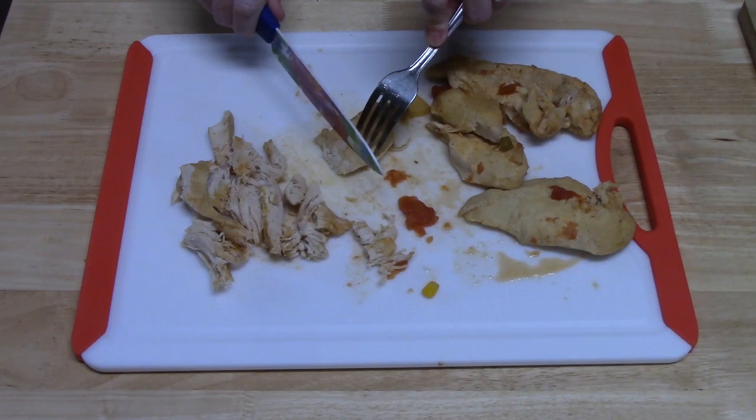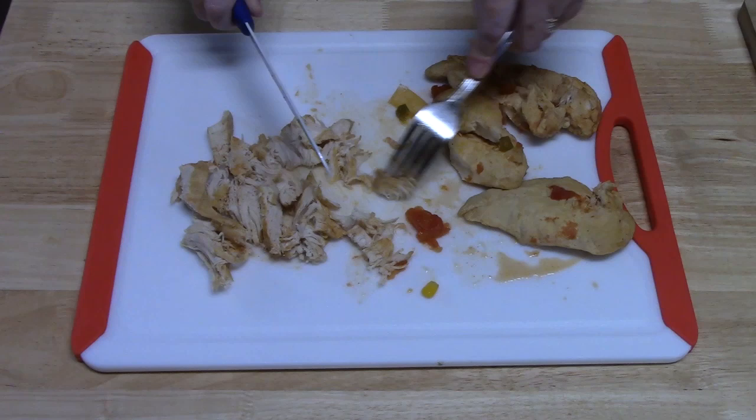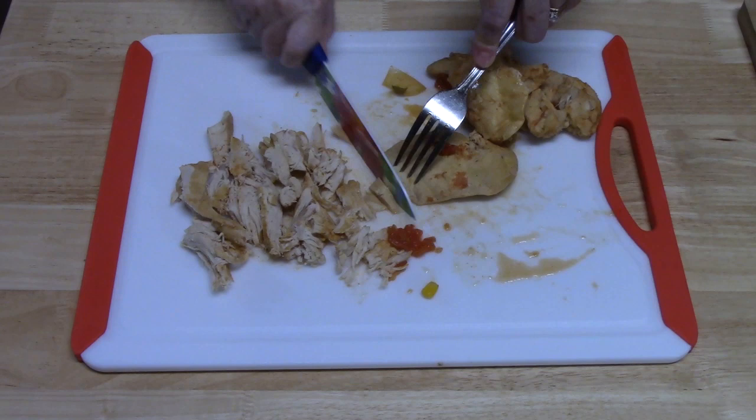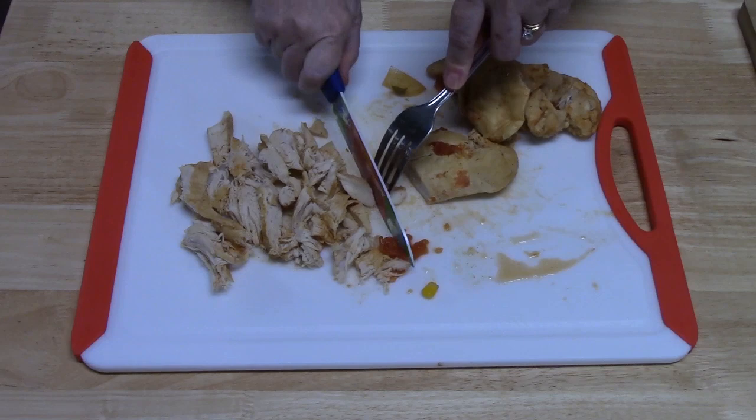I've just pulled the chicken out of the crock pot — it's nice and done. I'm going to cut it and shred it into bite-sized pieces. You know that enchiladas are kind of meat wrapped up in tortillas, so stay tuned because I'm going to show you how we're going to do the tortilla part of our enchilada soup.